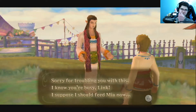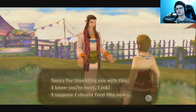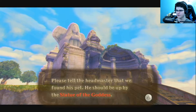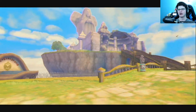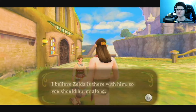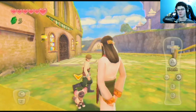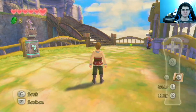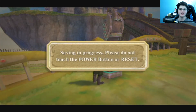I thought he was gonna tell me, you know like in Wind Waker you have to get that pig and do the Z and all that crap — yes, I played Wind Waker, very briefly too. Sorry for troubling you with this, I know you're busy Link. I suppose I should feed Mia now. Please tell the headmaster that we found his pet — you should be up by the statue of the goddess. In Breath of the Wild that's where you get your heart containers and your stamina bars. I don't know if you can get more stamina bars in this game, but I think you can get more hearts. I believe Zelda is there up with him, so you should hurry along. I'm probably just going to figure it out over time, I'm just saying filler content. Let's just save.